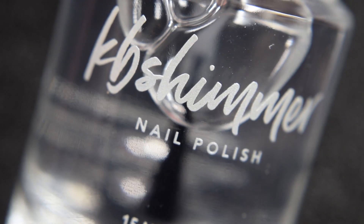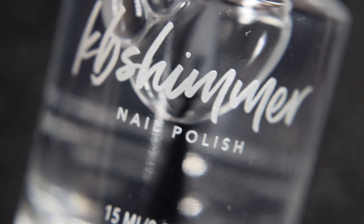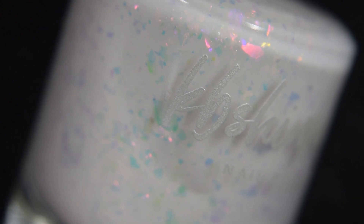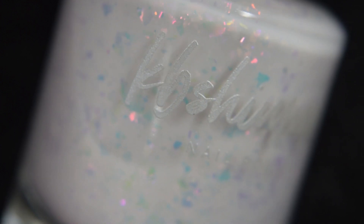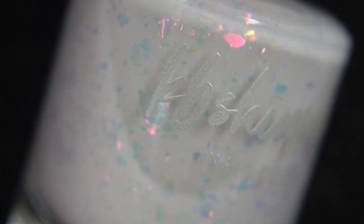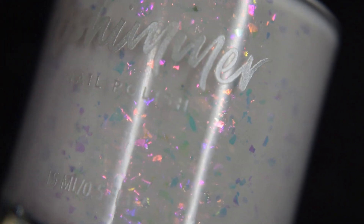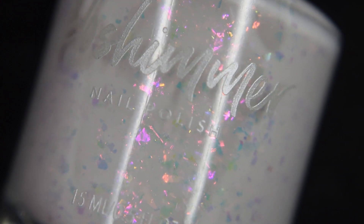All of today's swatches will be topped off with the KB Shimmer Free and Clear Glossy Top Coat. First we have License to Chill, and this is a white curly base loaded with iridescent flakies. They shift primarily from golden to copper to pink. When it's flat they look like cool blue-to-green flakes, but shifted at an angle they go warm.